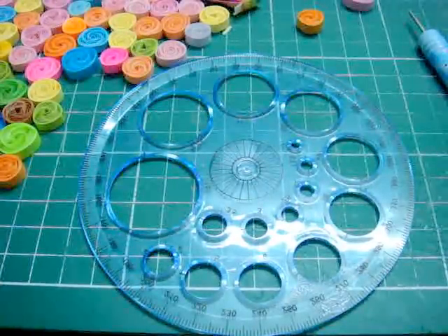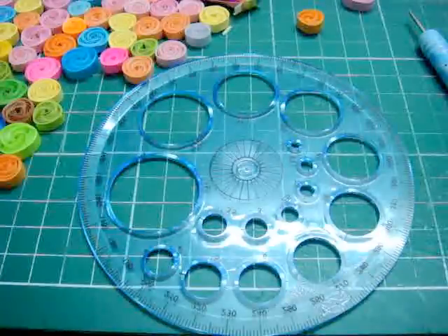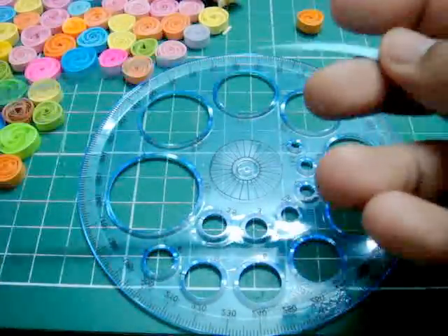Hi, I'm Lynn. Thank you so much for dropping by. This is my second vortex coil tutorial and in this tutorial I'm going to be showing you a much simpler way of making the vortex coil. I'm just going to go ahead and show you how it's done.